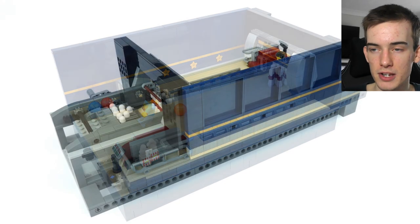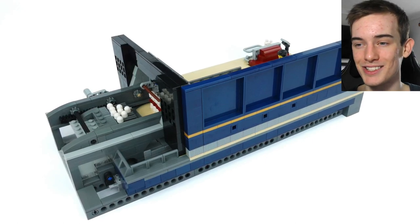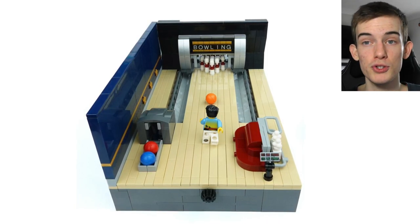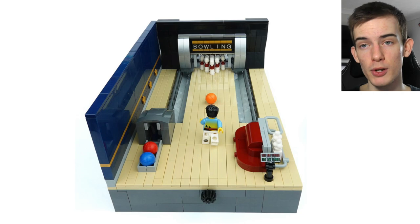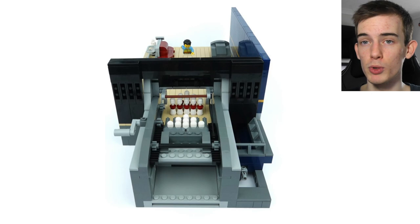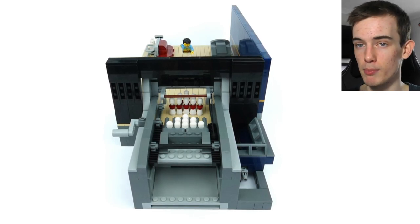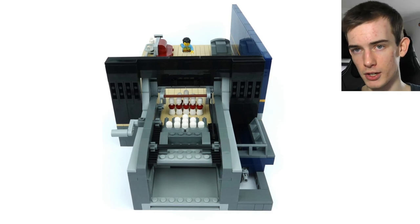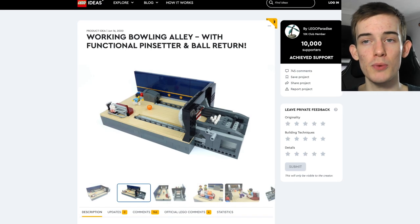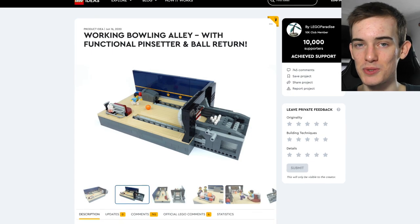That is what the designer has said about this. For me personally, I think this is a really cool project — I love seeing functional things that can kind of be automated in a way like this one is. Be sure to let me know what you think about it in the comments below. If you like this project and would like it to be approved, leave a comment and a like on the video. If you aren't already subscribed, please consider doing so — it really helps us out. Thank you very much for watching, and I will see you in the next one.